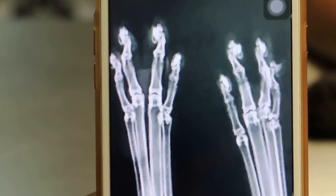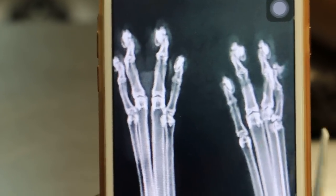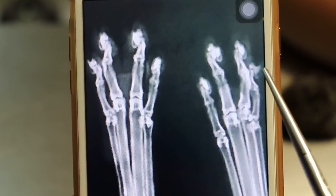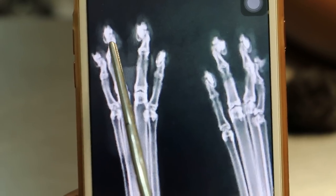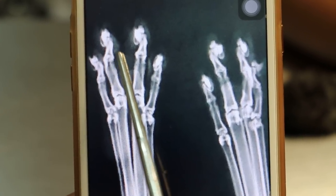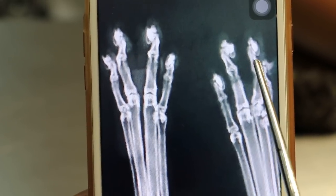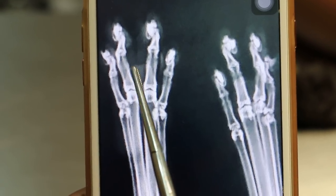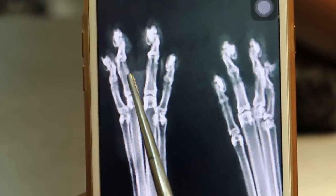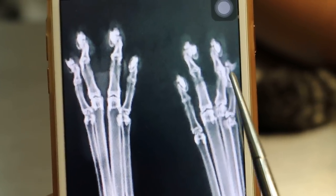So there's no fracture. In the x-ray, compare the two — D3 and D4. The two central digits. There's only the swelling between D3 and D4 on one side; the other side doesn't have any.